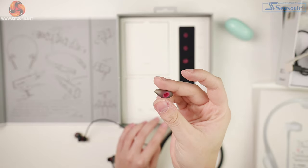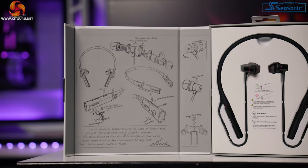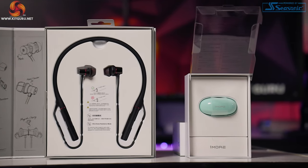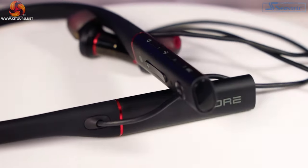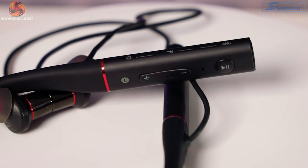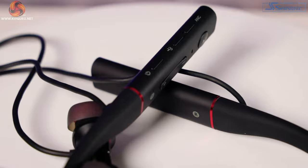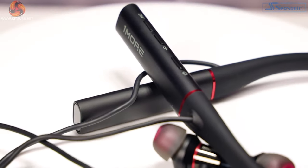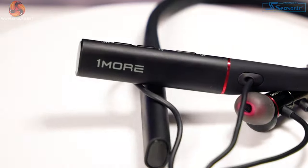I spoke to One More about this and their representative explained they had heard of this across all their ANC products from four other people over the past few years — making me the fifth. In all those instances, the people had quite sensitive hearing. In one case, a journalist experiencing something similar swapped to a larger ear tip and the issue was eradicated. Most likely their ear canal was larger than presumed and there was no full seal, causing sound to leak in through tiny gaps between the ear tip and the skin. So if you have highly sensitive hearing, make sure you choose the right size earpiece.